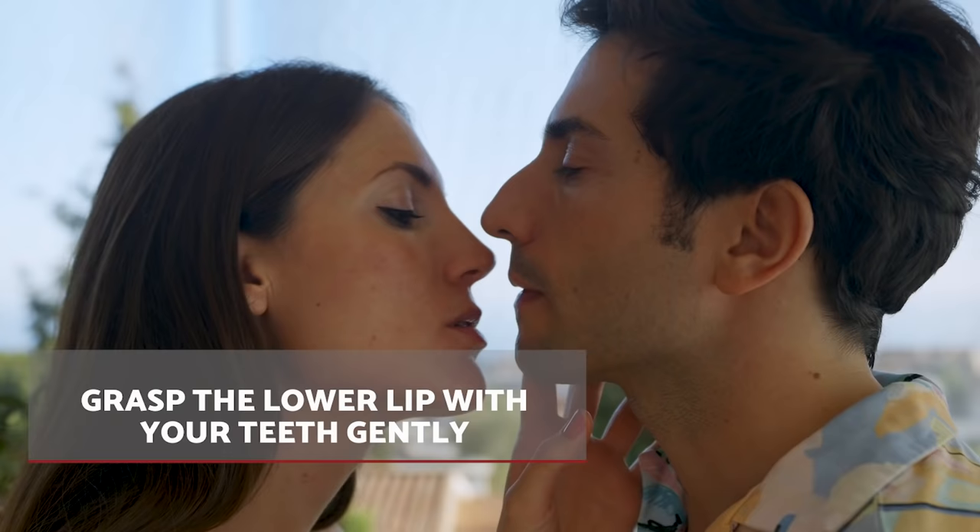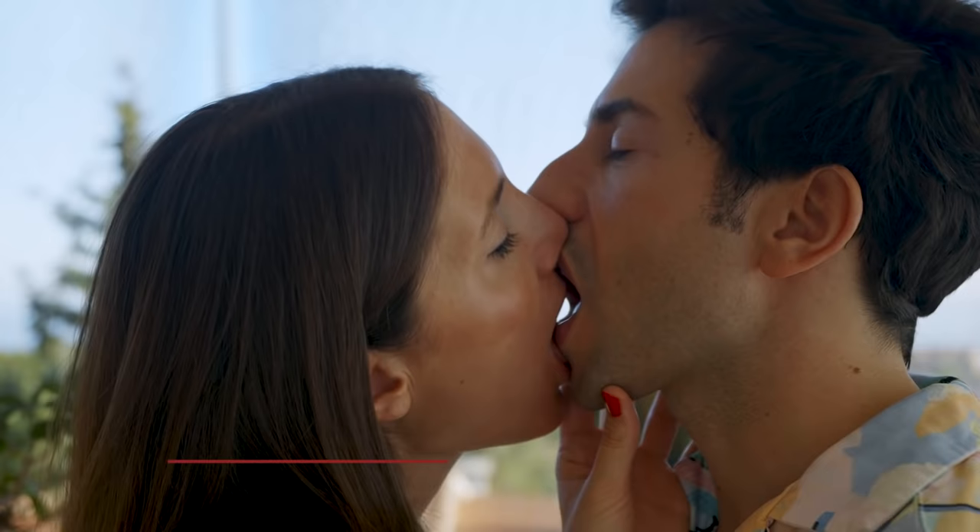Step 4. Grasp the lower lip with your teeth in a gentle way. You can press lightly and pull them down to increase pleasure. Remember, it should be done little by little, gently and sensually.